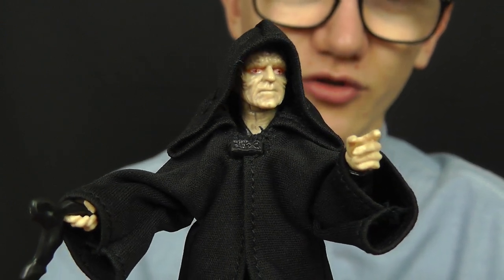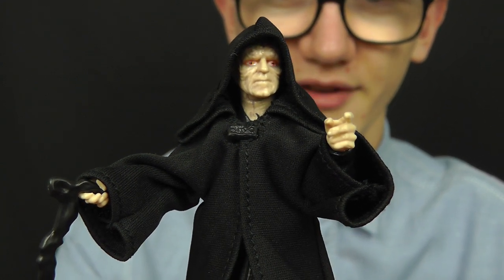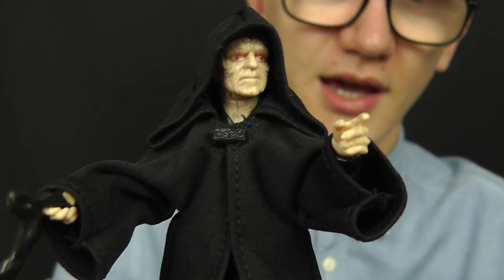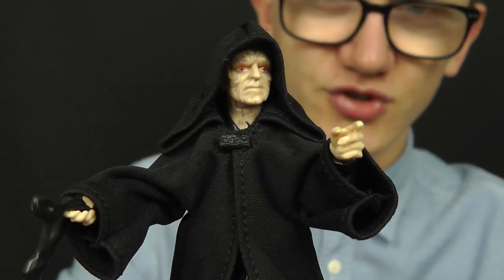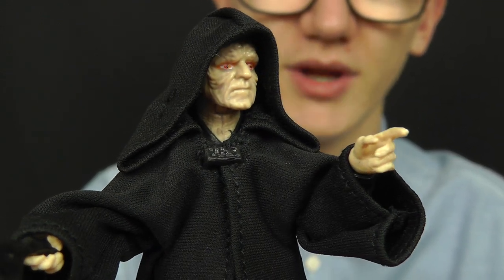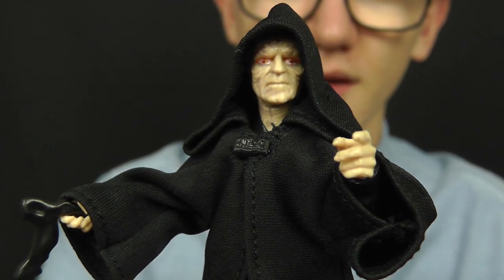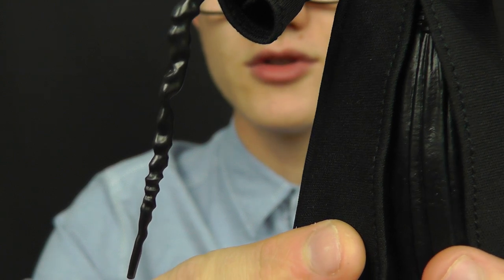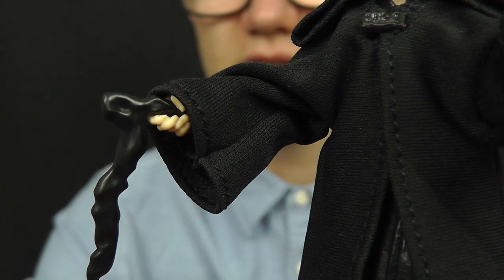The sculpt is absolutely awesome and the articulation means you can get this guy into some really cool poses. The plastic underneath the soft goods does hinder poseability in the lower body, but up top we've got great articulation in the arms, with really nicely sculpted hands. It really does capture the look and feel of Palpatine from Return of the Jedi. He also comes with the walking stick — a really nice, accurate sculpt with that knobbly black cane — and it fits nicely into the hand.